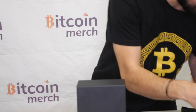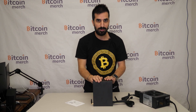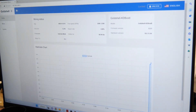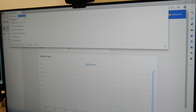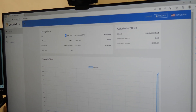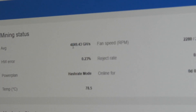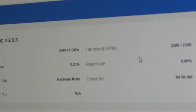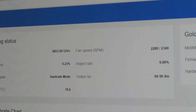Now let's plug it in. Let's wait for it to start and see how much money it makes on F2 pool. We are mining Kadena. I'm in my miner — I logged in. My IP address is 192.168.0.248. You're going to have a different IP address. We are mining 4850 gigahashes, which is basically 4.8 terahashes and everything looks good. It's probably going to go all the way up to five terahashes.